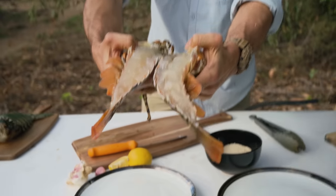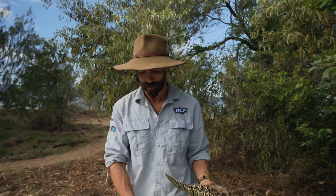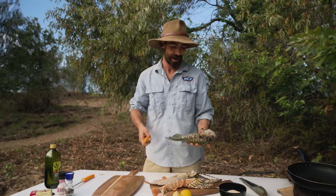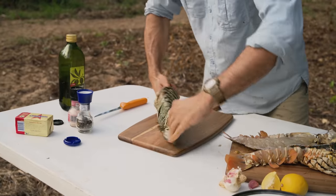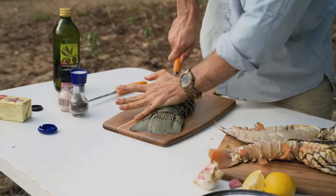Beautiful white flesh all the way up through the head. There are different ways to cook different sized crayfish. These smaller ones I like to do halved on the coals or on the barbecue. But this larger one I'll cut down the middle, back of the shell. Really important you have a firm blade here.